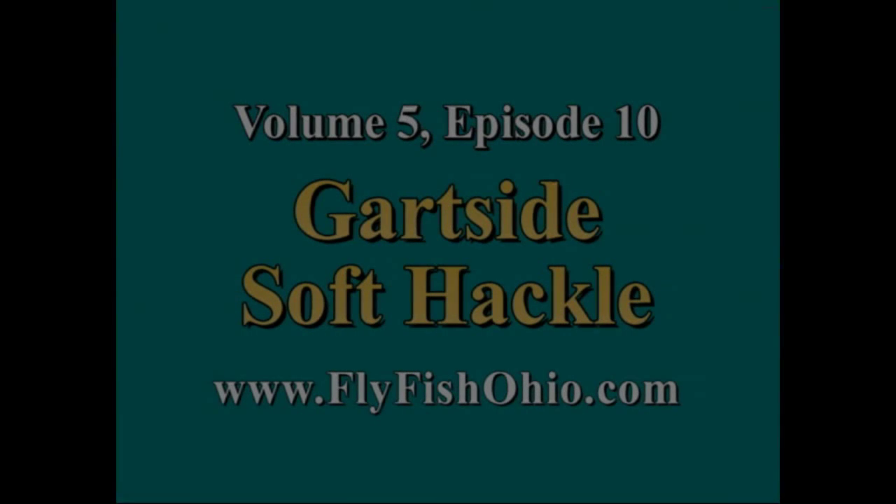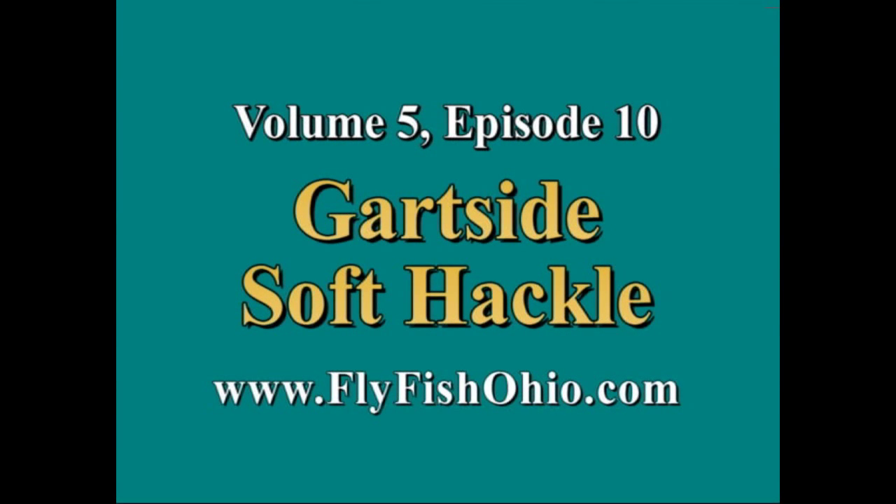Hello, and thank you for joining us for Season 5, Episode 10 of Adventures in Fly Tying. And now here's your host, Joe Cornwall. Hi, and welcome to another episode of Adventures in Fly Tying. I'm your host, Joe Cornwall.